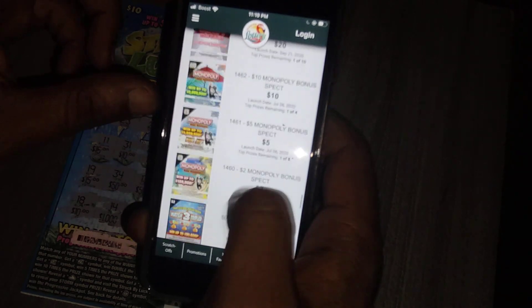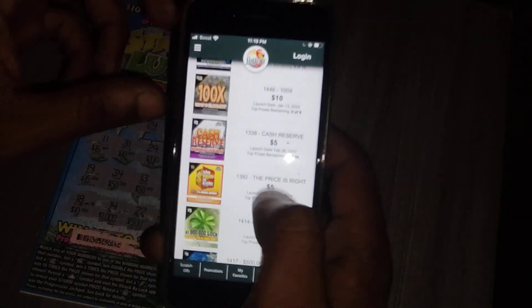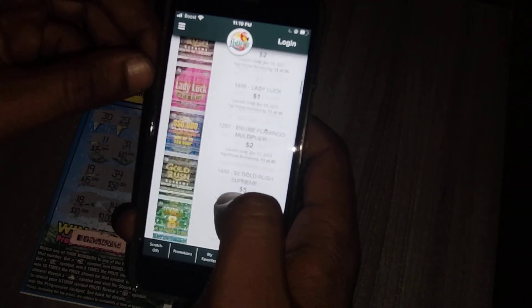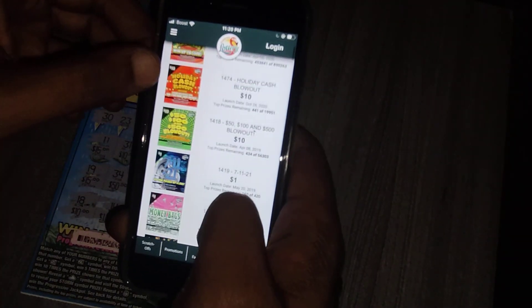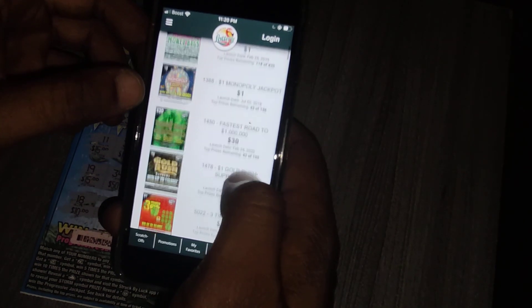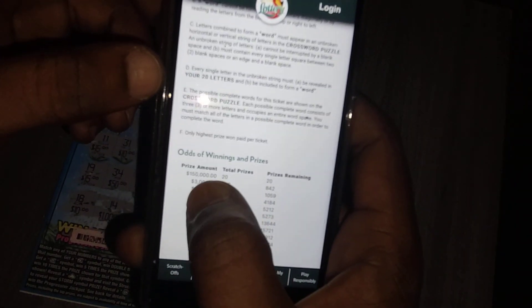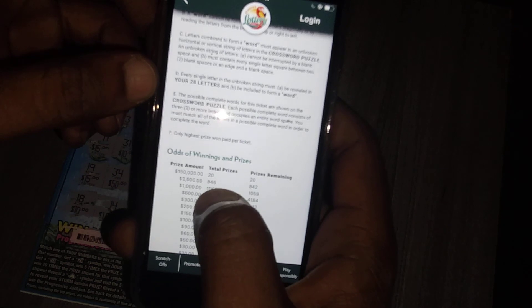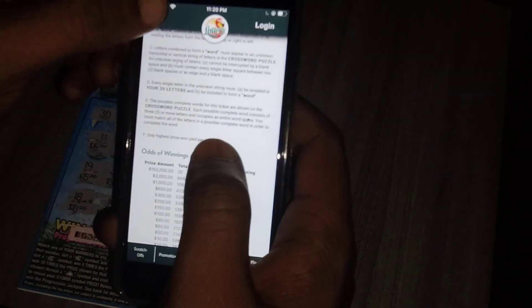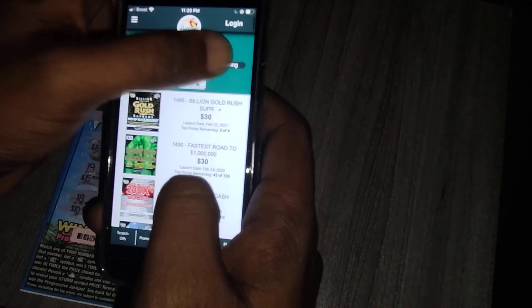I heard that if you get a cloud on this ticket you win big money, so hopefully one day I can get the cloud. Let's go back, sort from low to high. For the $10 tickets, the Triple Crossword — the top prize is $150,000 with 20 available and still 20 left. The $3,000 prize has 846 total and 842 remaining, so a few people have won on that.